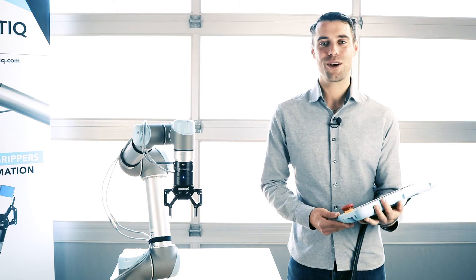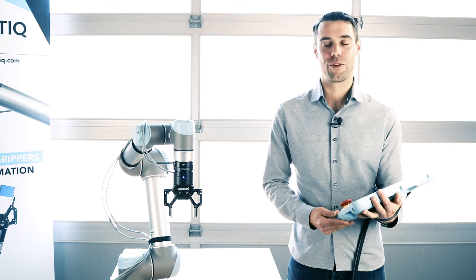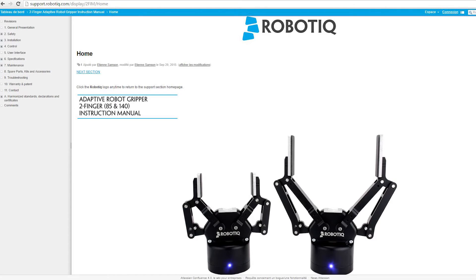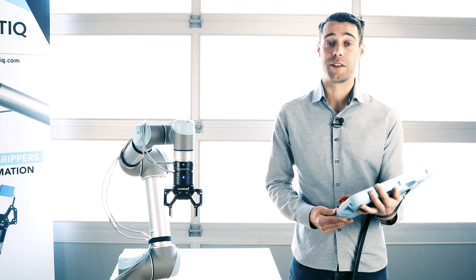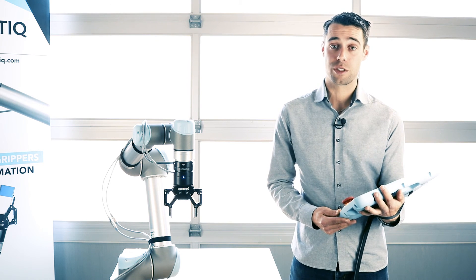If you want to know more about the force control of robotic grippers, look at the online instruction manual available at support.robotic.com. You will find detailed information in the control section.